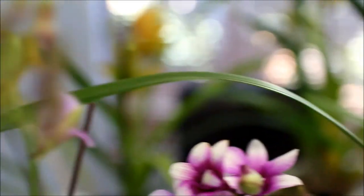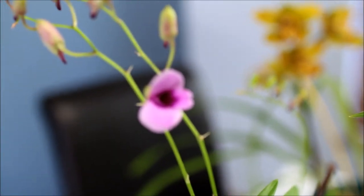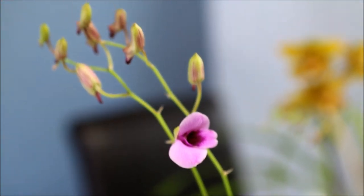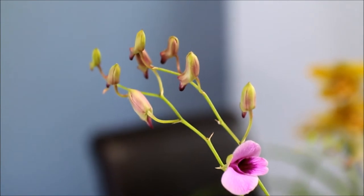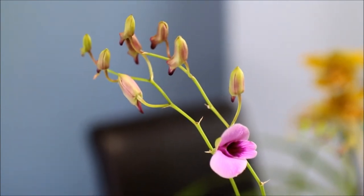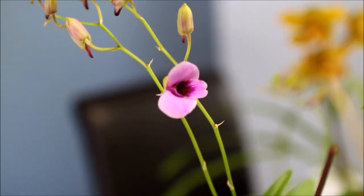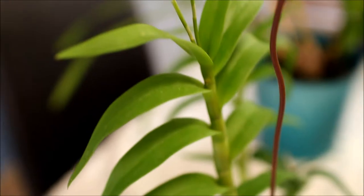Over here is another Dendrobium phalaenopsis, but this is still about to open. I decided to get one that wasn't fully open yet so that I can have a show for a little while longer. You can see all those buds that still have to open. A couple did open before I bought it but they were taken off. This is more or less a pink one — pretty plain, but still a beautiful plant and a gorgeous orchid.